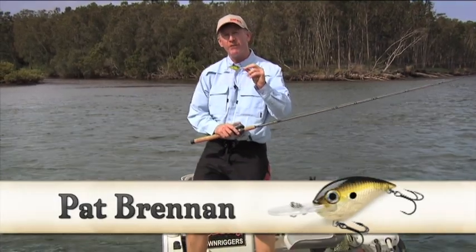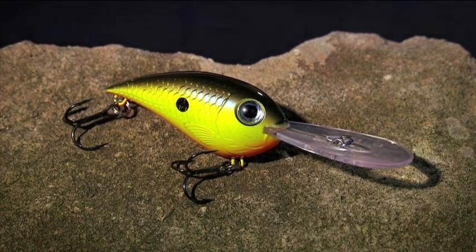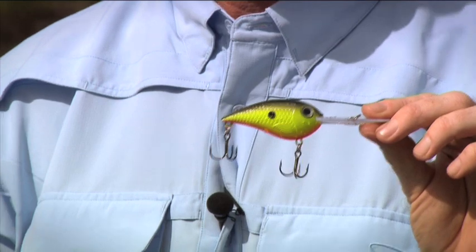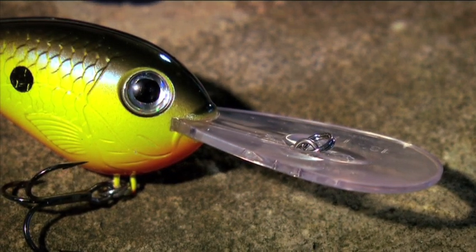I'd like to show you the Rapala Crank'n Wrap. This is a deep bodied, deep diving crankbait. This lure goes to about 4 metres depth. You'll see on the bib, for the different models, you can see the depth is written in feet, and you'll see the angle of that bib suggests that it's going to dive down very, very deep.